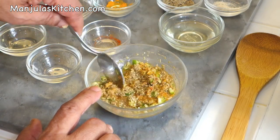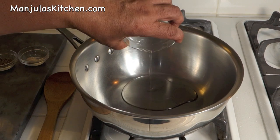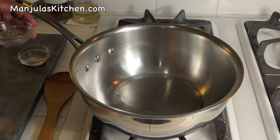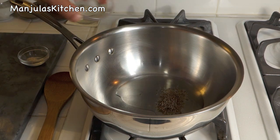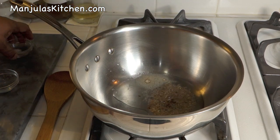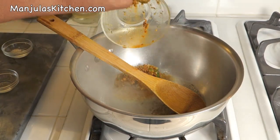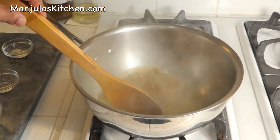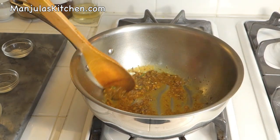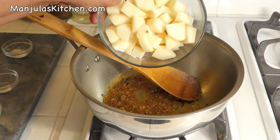Heat is on, medium high. First I will add the oil — it should be moderately hot before we put the cumin seeds. Oil is ready, so I'll put in the cumin seeds. As you see, the seeds are crackling. Then add the asafoetida and mix for a second. And now add the spices. Stir this for about half a minute — the spices should be nicely cooked.